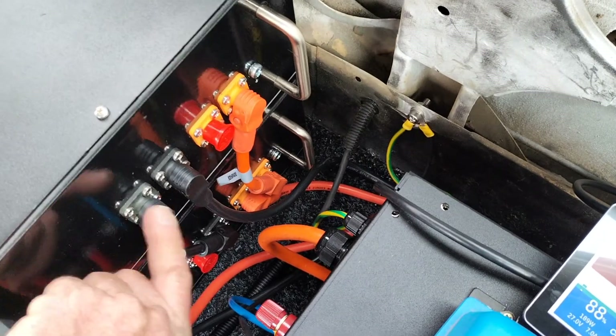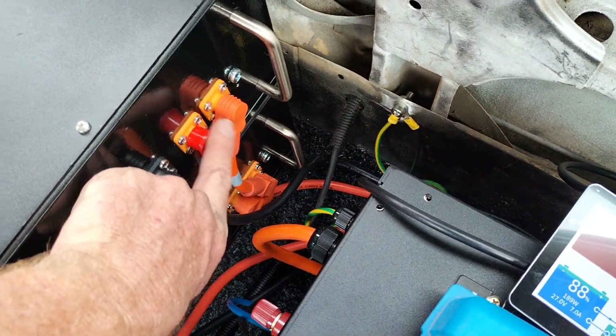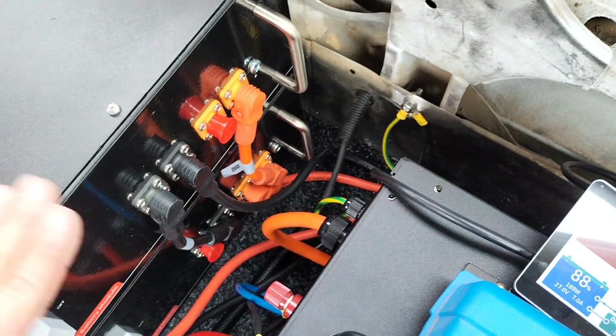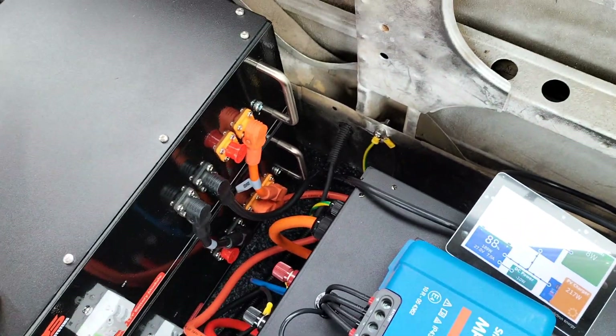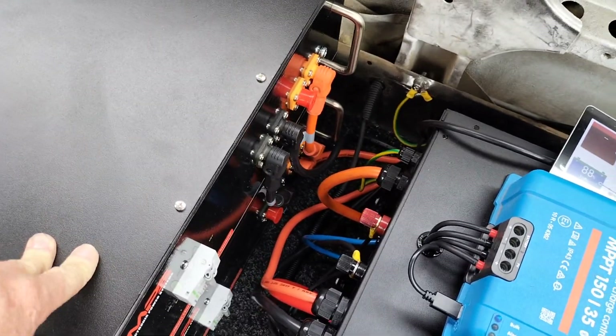We've got these interlinking cables to make connection nice and easy, and we can stack another battery later on if we need to — just daisy chain off of here to the next battery. Simple as.